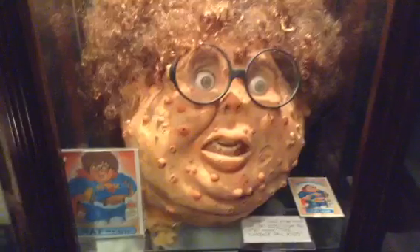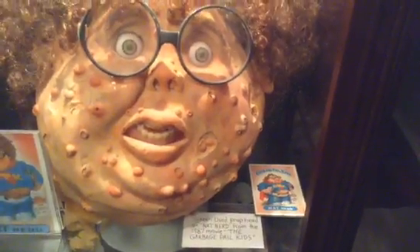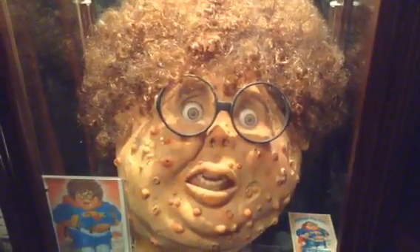I just thought I would share that — that's the old original trading card of Nat Nerd there. It's getting kind of brittle, it's old. I don't take it out of the curio anymore, I just leave it in there and dust around it occasionally, because I don't want to destroy it.